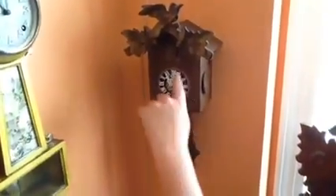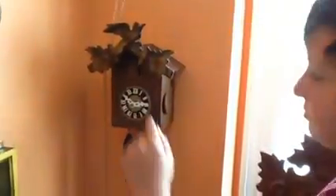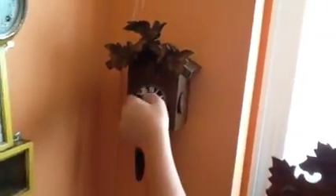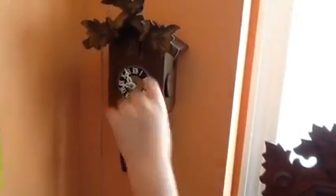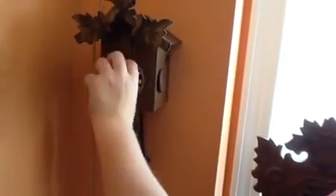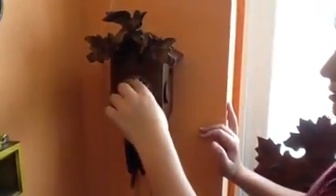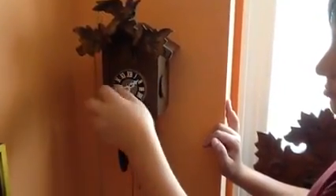Now, to set the clock, you can move the hands — but only the long hand. If you move the short hand, it's going to get all messed up. So you only want to move the long hand, either backwards or forwards, to set the correct time.